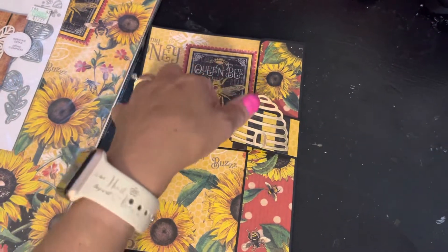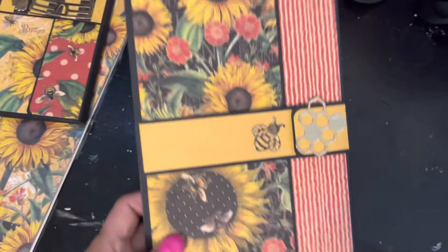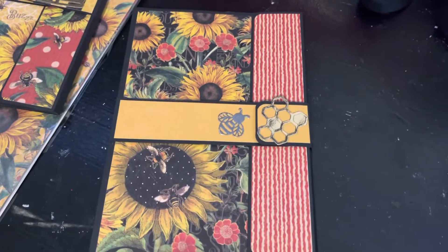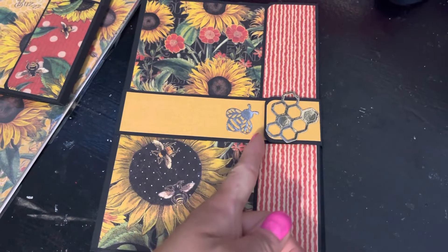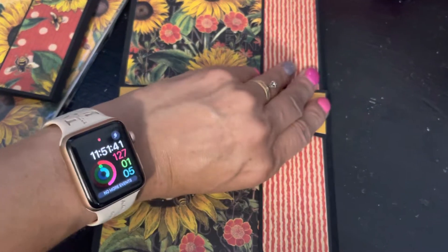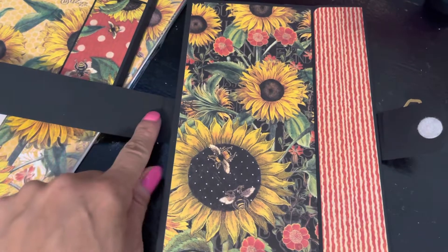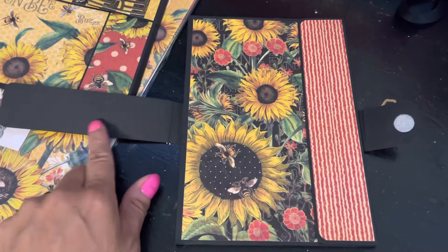I did three of these using different papers; the styles are practically the same but the fronts are different. Look at this gorgeous one — gold and the bee as well. I just realized I made this a little shorter than I could have, but that's okay. I also noticed after I was done that I didn't mat this part, so I'll have to attach another piece of black cardstock.